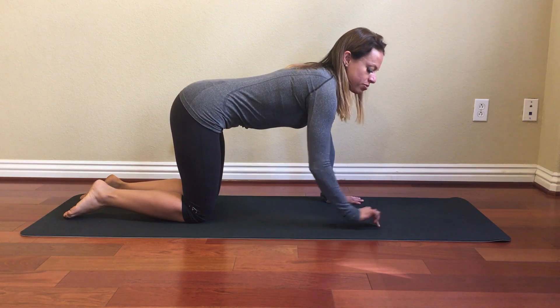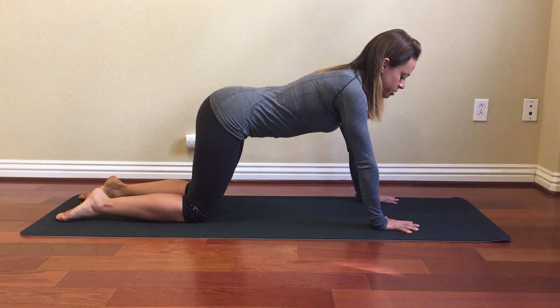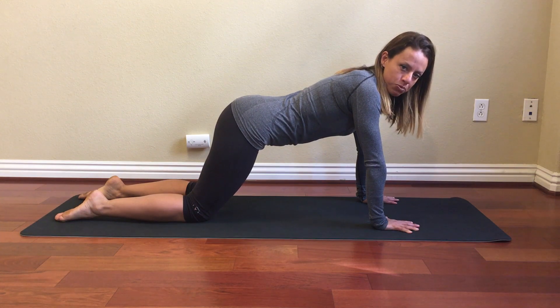Now walk your hands forward one hand length. Spread your fingers wide and shift your body forward so that your shoulder joint stops directly above your wrists. At this point your hip joint should be about four to six inches in front of your knee.